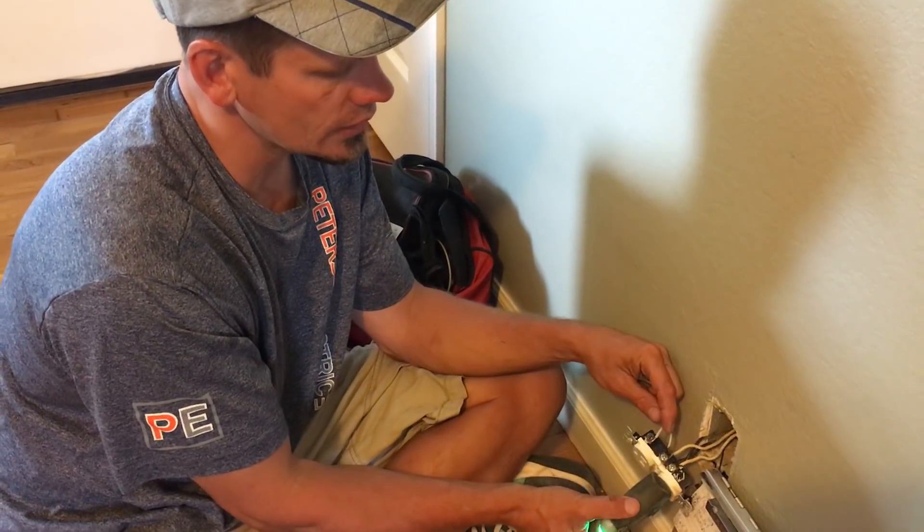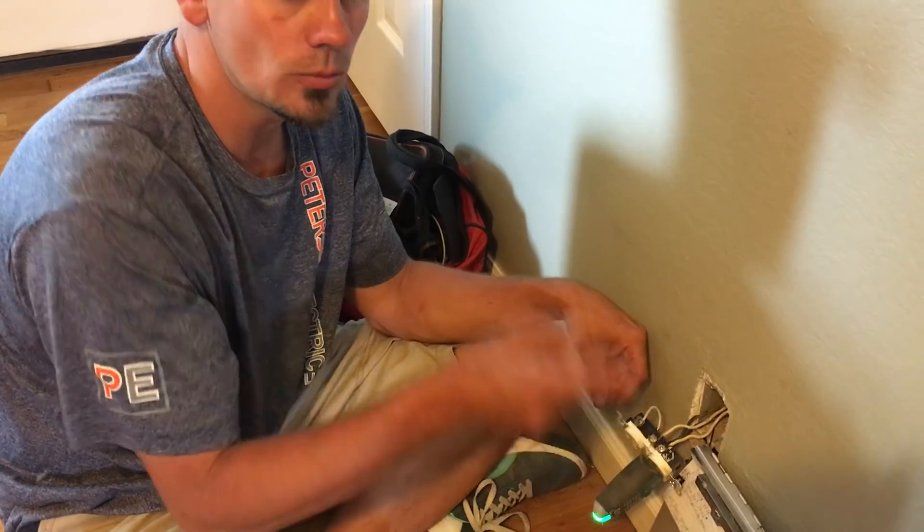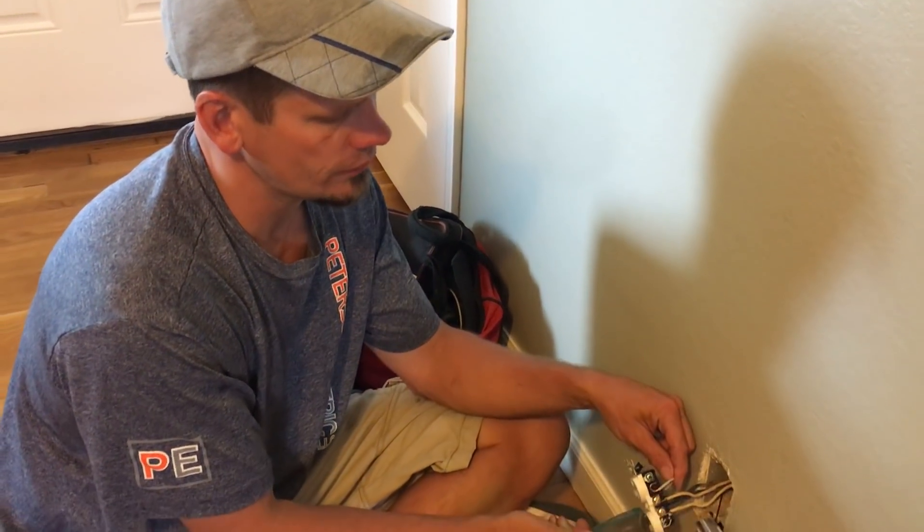So anyways guys, I just want to show you that real quick. Again, this is not a correct way to do this. I knew by opening the panel and seeing no grounds in there, but then I came in here and saw tamper-proof plugs and everything was showing as grounded. So I opened this up and look what I found.